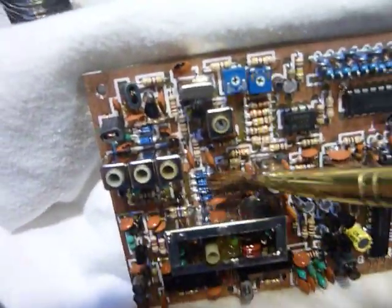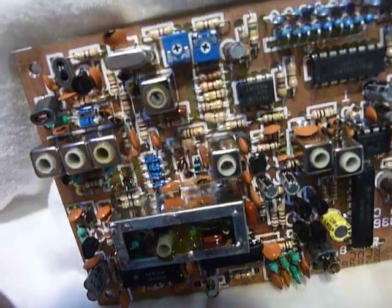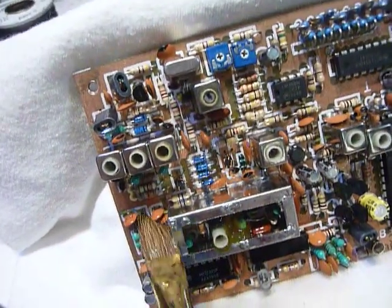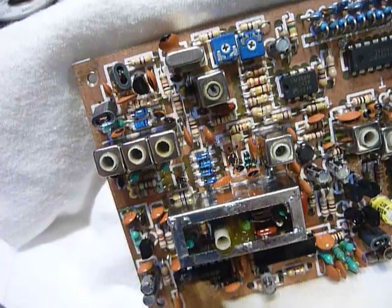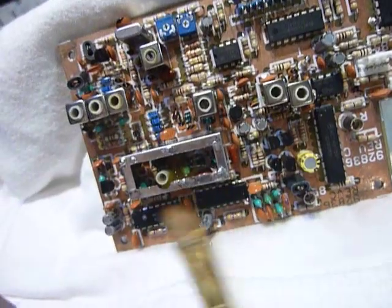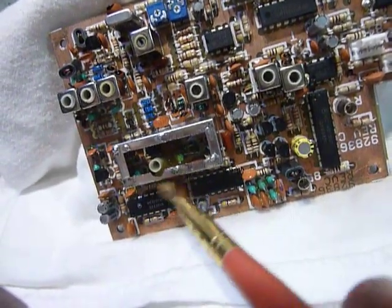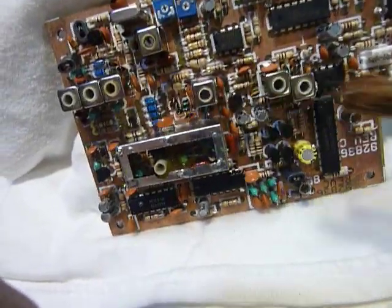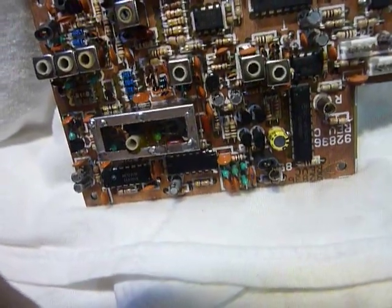Little balls of solder laying on the circuit board in between the wires, stuck here and there. Those things can short things out. Whoever soldered this board — I think it was soldered by hand, not by machine — left little balls of solder all over this thing. I must have removed a dozen of them at least.